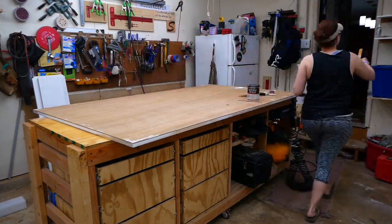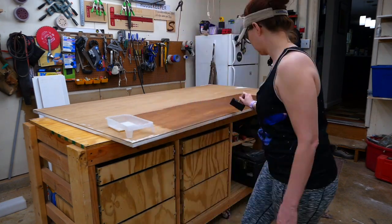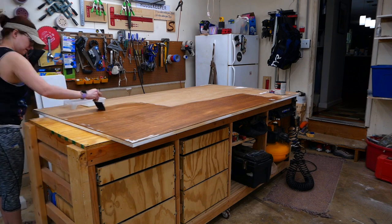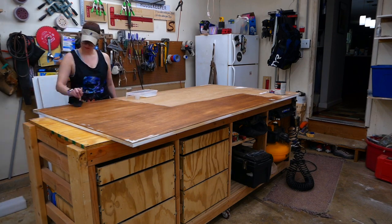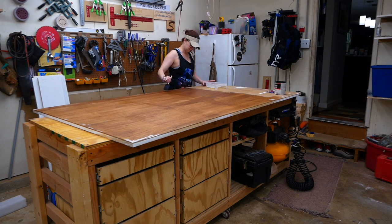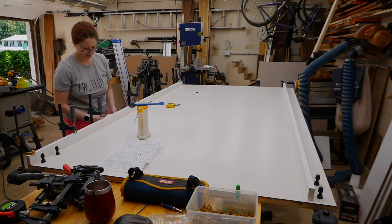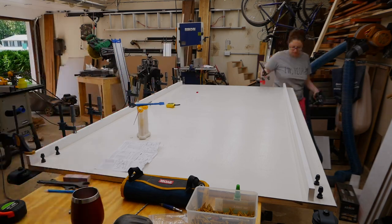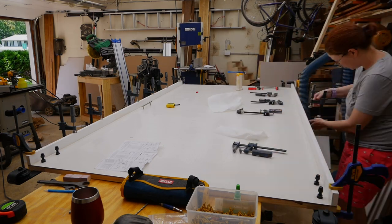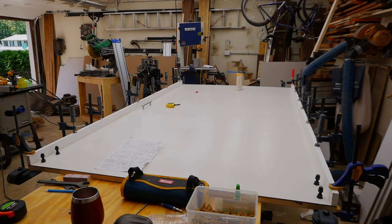Next we sealed the Luon using sanding sealer. The goal here was to minimize the amount of paint we needed to apply. By using sanding sealer you only need one primary coat and maybe another touch-up coat rather than applying two or three primary coats — it certainly helps with the Luon which is very porous. Once the sanding sealer was dry we painted the door, but unfortunately I didn't get any video of that. We added some vertical supports to each side of the door to block out more light from the bathroom, which worked out really great — I highly recommend this addition. We simply cut some 1x2 scraps down to length, applied a little glue, and clamped them for a few hours until the glue was dry.